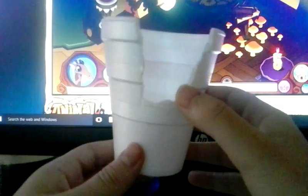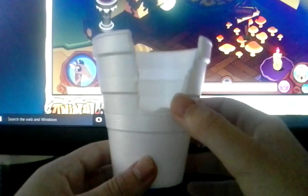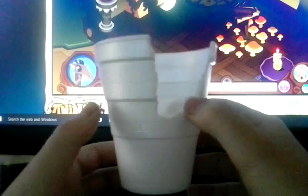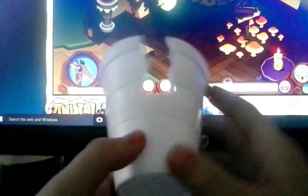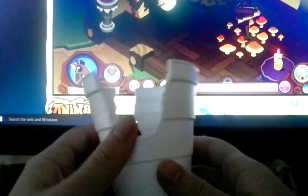Mine's not exactly even or anything like that, but once you cut it out you're gonna want something like that. Then you're going to want to do this again but on the other side of the cup. As you can see here's the next step — you can have a see-through cup.